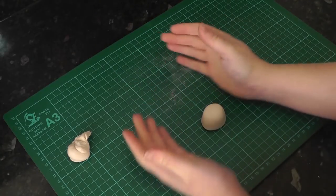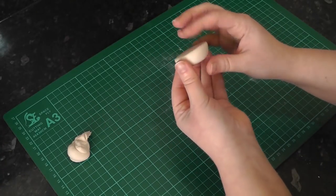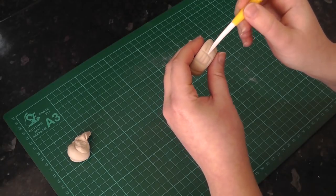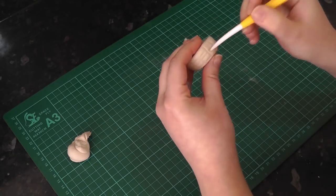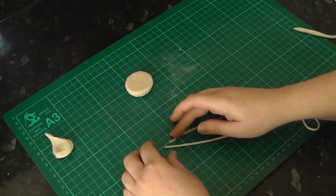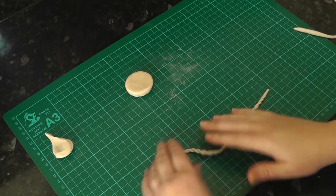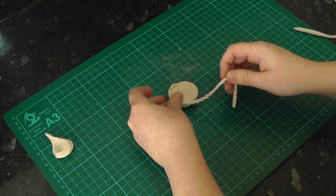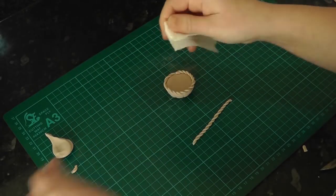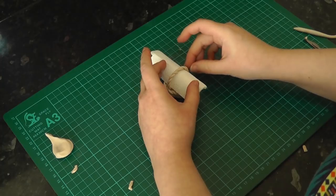For the basket, add some tylo powder to a pale brown paste and roll it flat on the mat between your hands to taper it into a shallow plant pot shape. Add some vertical lines with the dresden tool and then some horizontal ones. To make the handle and trim, roll out a long thin sausage, fold it in half and then twist the paste in opposite directions to create a rope effect. Add this around the edge of the basket and keep the cut off for the handle. To support the paste while it dries, take a piece of kitchen roll and roll it up. Place it in the centre of the basket and lay the rope over the top, securing the ends to the base with water.